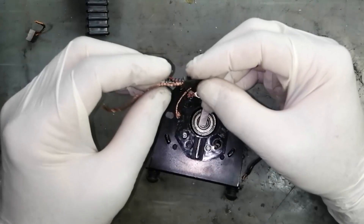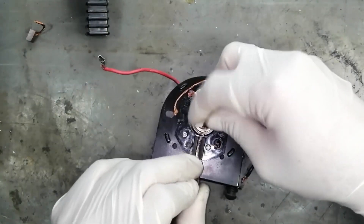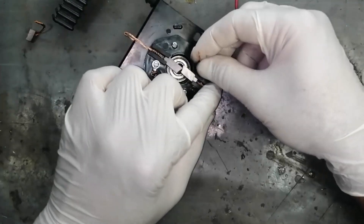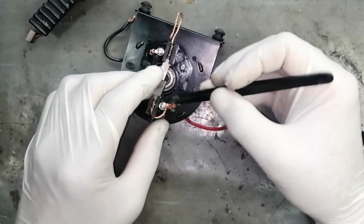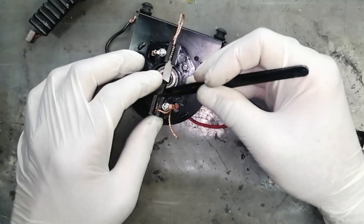Let me insert this brush with spring — its maximum length can go here, so we can cut it. We will make a soldering so that it can move up to the maximum length over there.